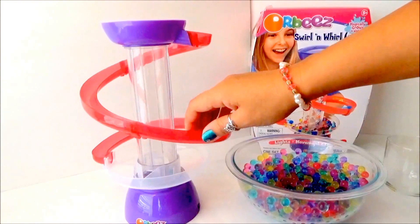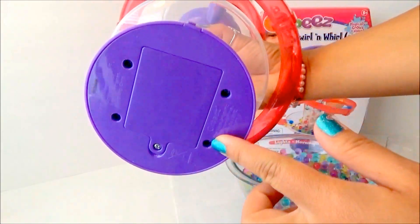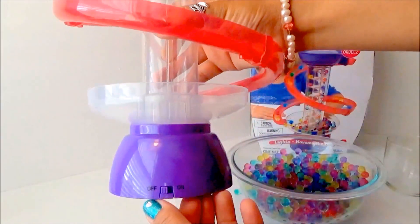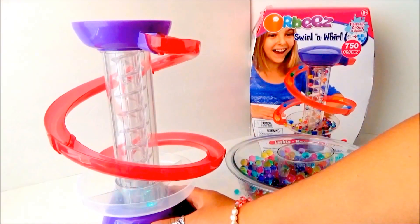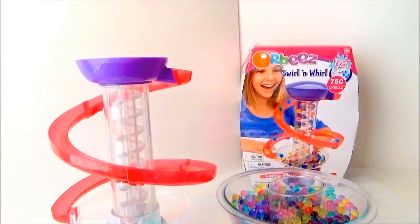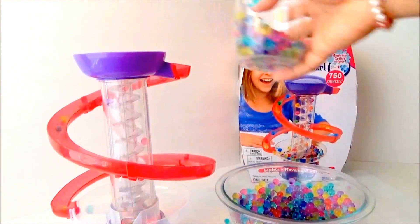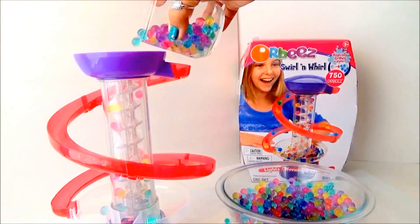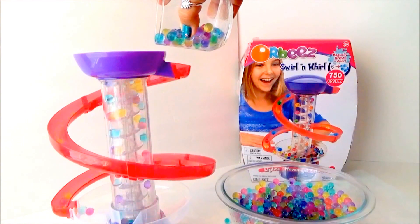Now here is our Orbeez machine that we can play with. After we install the battery at the bottom — it requires three double-A batteries — here's the on/off switch. We turn this on and see it changes colors! Now let's pour some Orbeez on top, slowly so it won't overflow.